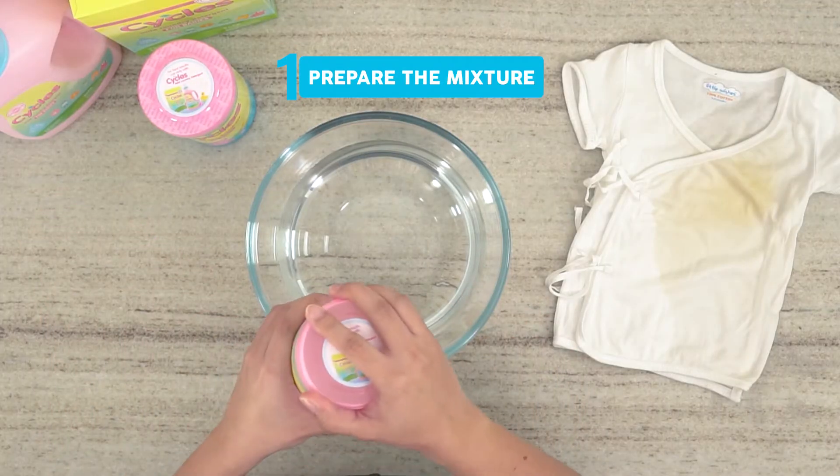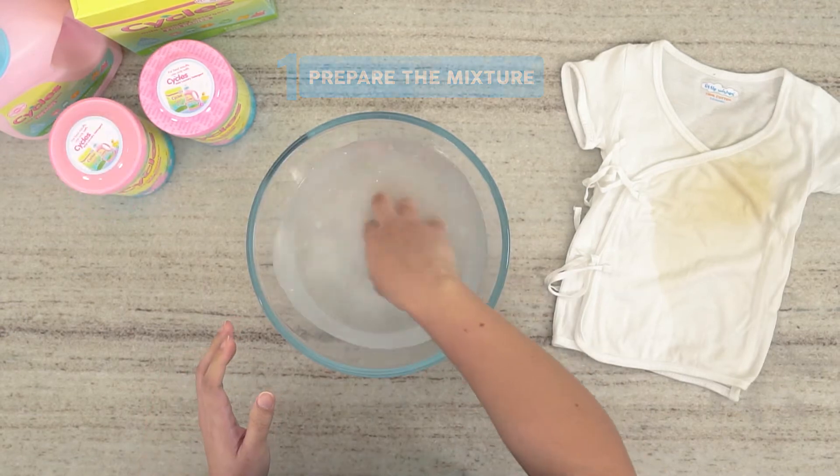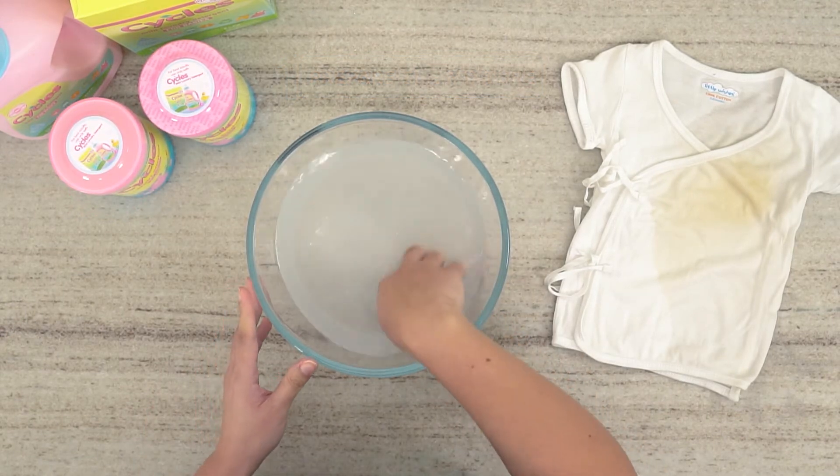Step 1: Prepare the mixture. Prepare a mixture of half a scoop of stain soaker for every half liter of cold water.